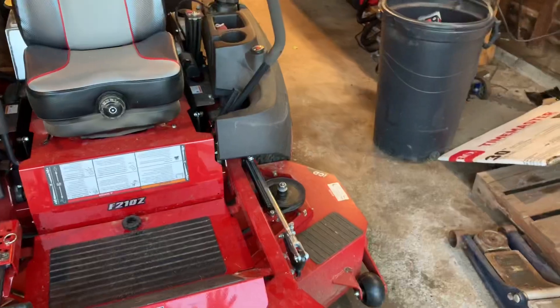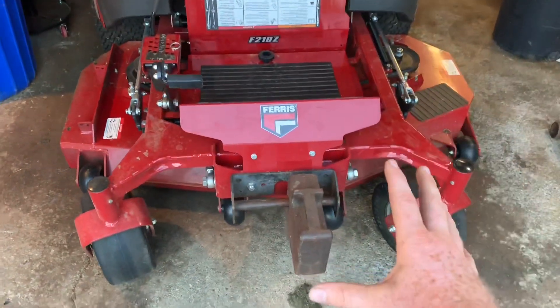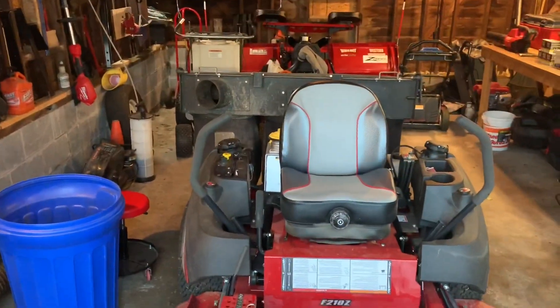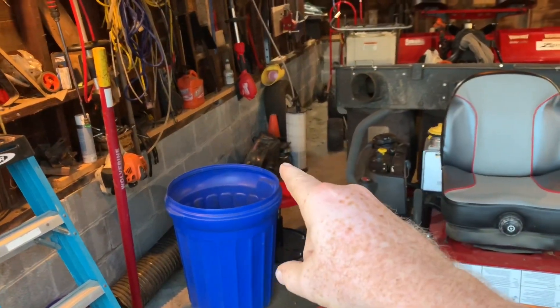The cut quality is obviously the ICD deck, which I'm very familiar with. I put my bagger system back on this mower — this is my backup mower. As you can see, the bagger system is on, and there's the bagging boot right there past the garbage can.